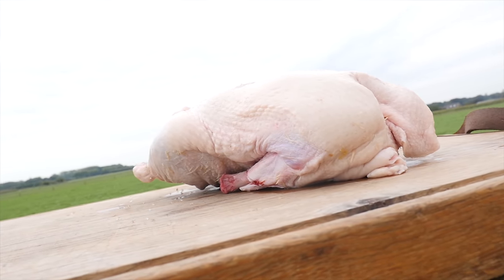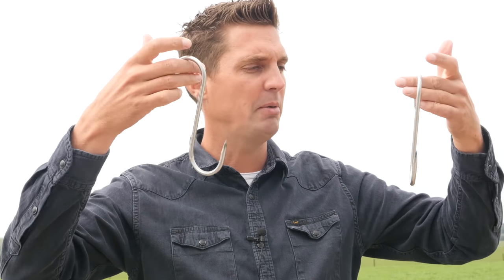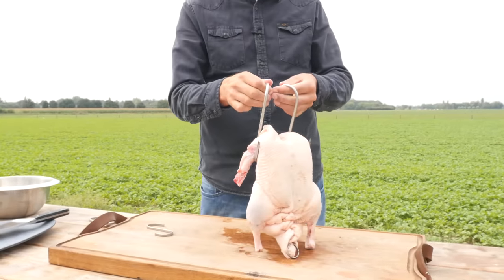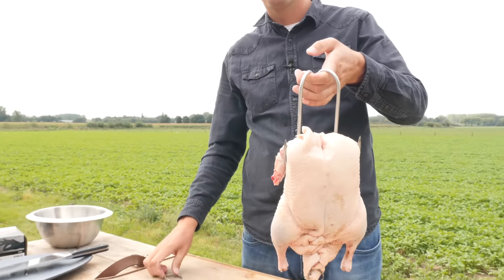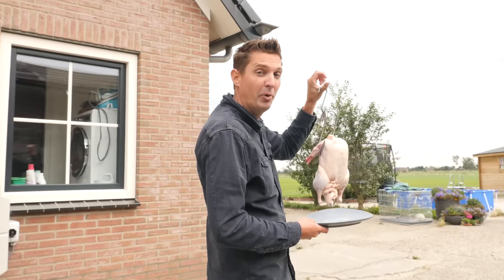Now that the duck is brined, we need to figure out a way to hang it up. We're going to do that with these two hooks - these are meat hooks. You can get these at any restaurant wholesaler or buy them online. Or you can use IKEA hooks because we don't need to stick it in the skin. We're going to put these under the wings of our duck, lift it up, put them together - and we can hang our duck. Now we're going to boil this duck, so let's get a pot of boiling water.